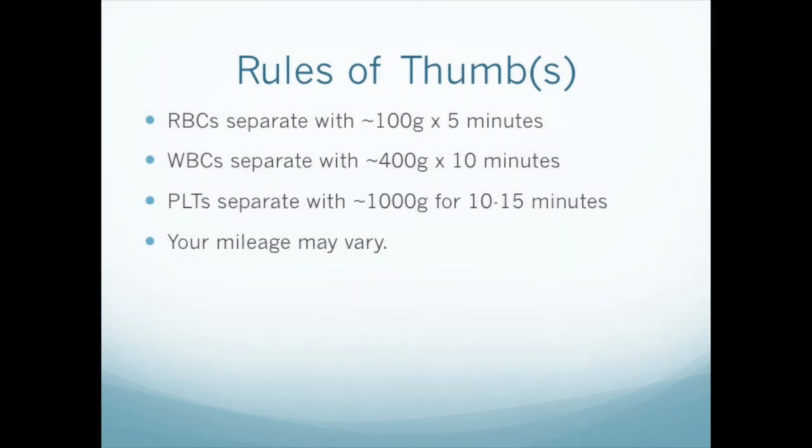We've done quite a bit of testing at different speeds and times and with different centrifuges. As a broad generalization, red cells settle out with about 100 G's of force for 5 minutes. White cells take about 400 G's for 10 minutes, and platelets require 1000 G's for 10 to 15 minutes. There's a fair amount of variability, but these are reasonable numbers to start from.